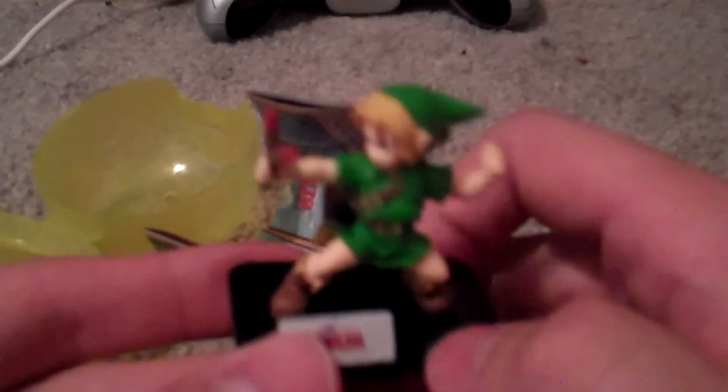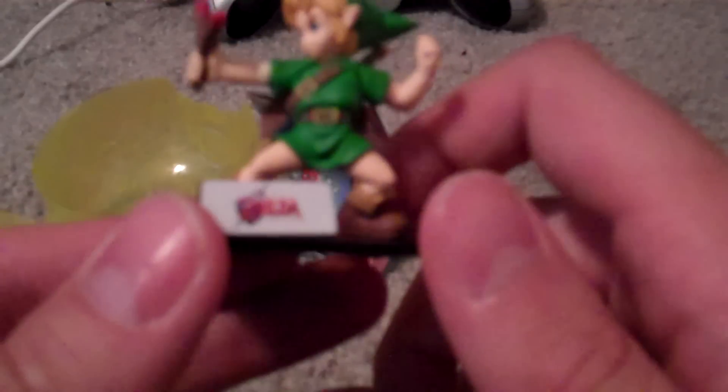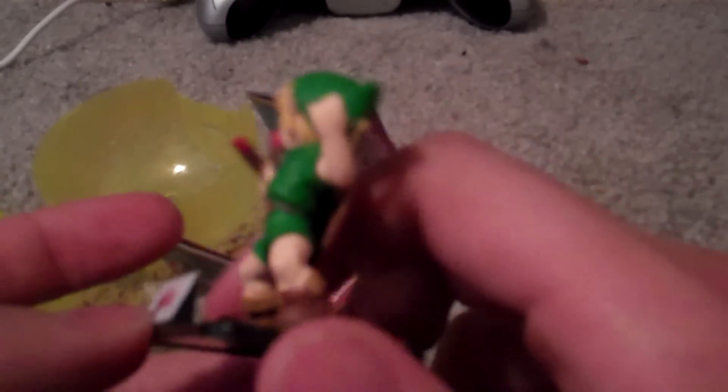So I'm going to bust out his little stand there to put him on. Zelda Ocarina of Time 3D! He just goes right on the stand, just like that. And there you go — it's a nice little way to view it. There's Awesome Link.